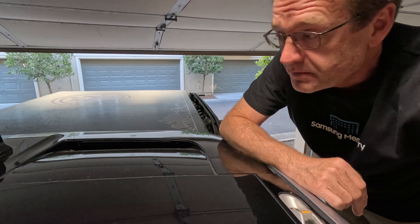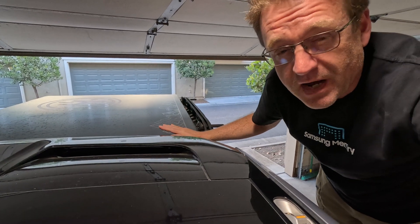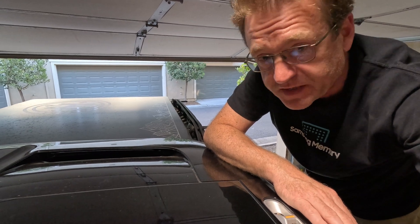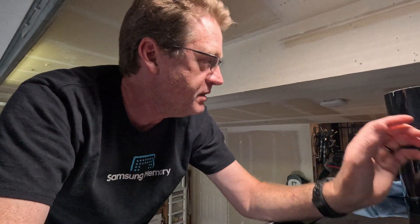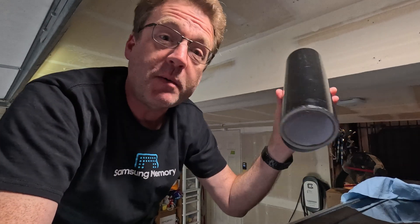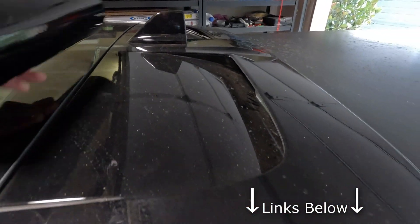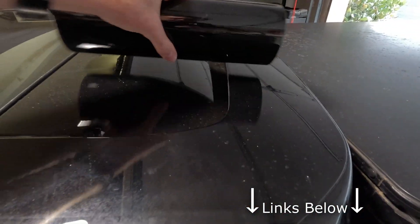I've already done some testing with and without the rooftop tent — we lost 8% of our range, if you can believe it. So the fix we're going to try today is really simple. This is going to be, bar none, the cheapest mod in this whole video series. This is a probably overpriced $30 roll of 12-inch black vinyl.